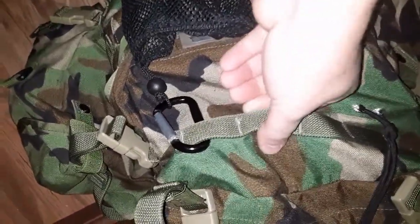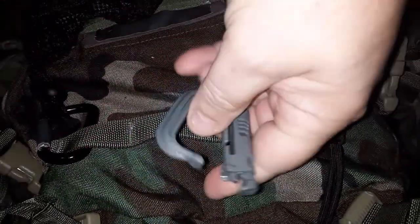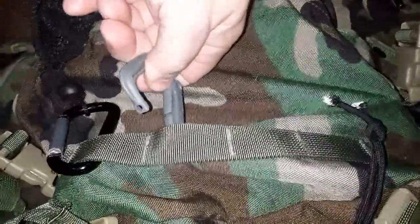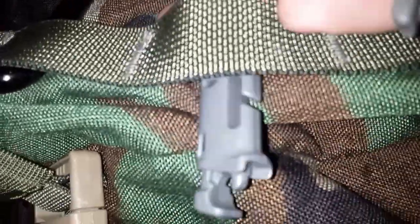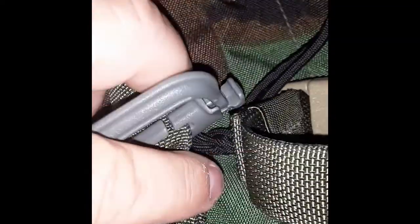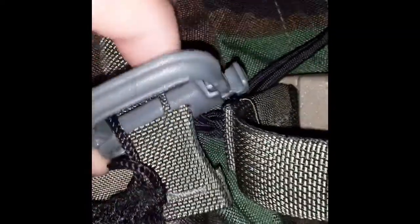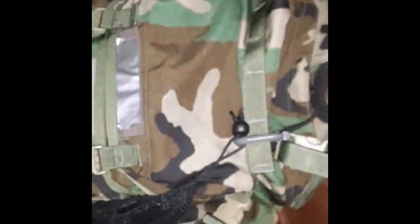Let me show you how to put a Grimlock keeper on. If the webbing is new and stiff, it can be a pain — take your thumb and press the tab to open it up. Run the webbing up through the slot, then pinch it down and feed it up into the top of the slot. I'll put the camera down to do this one-handed. Push the webbing down until you feel a little pop, then the top part slides into place.